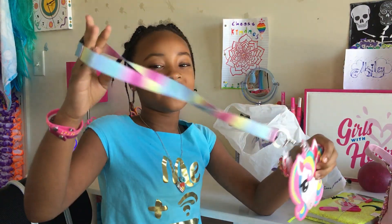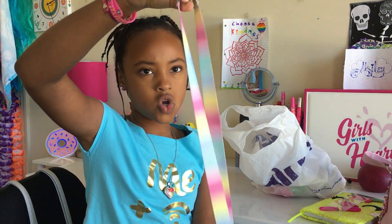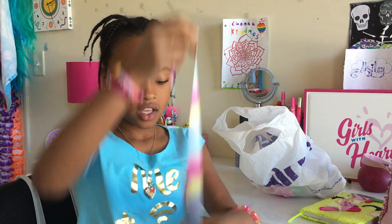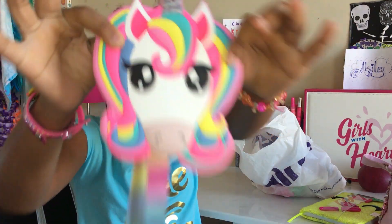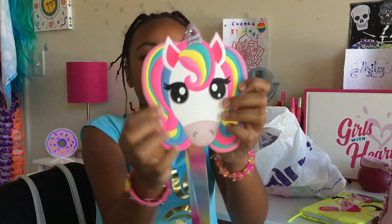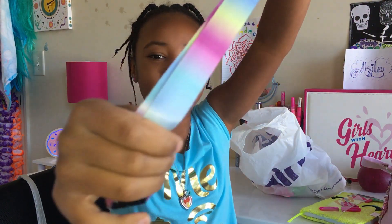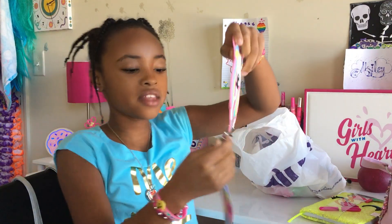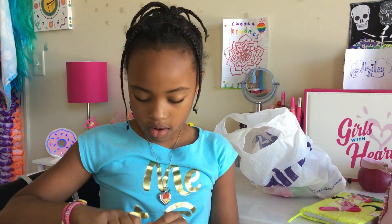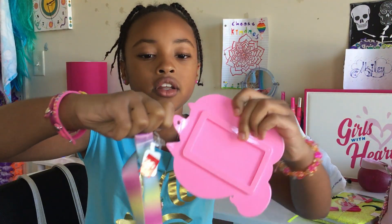Next, I've got this awesome lanyard. It's got a gigantic unicorn face on the front — I love the hair, it's so awesome. It's got rainbow deliciousness on it and pastel colors on the actual neck part of the lanyard. And by the way, it's clippable — reattachable! You can unclip it, take it off, and then put it back on.